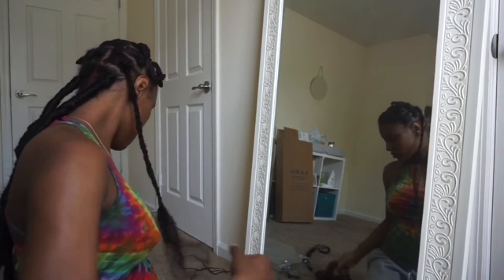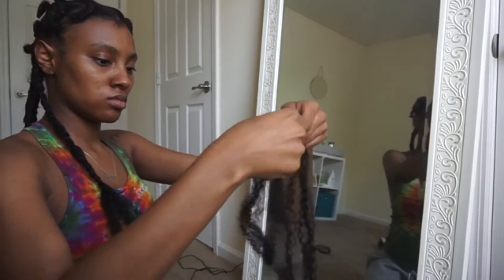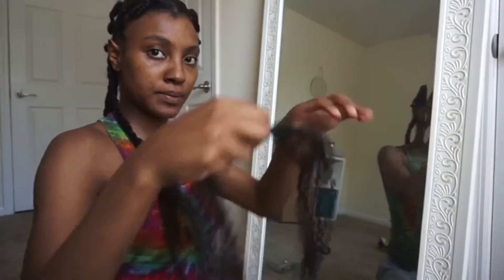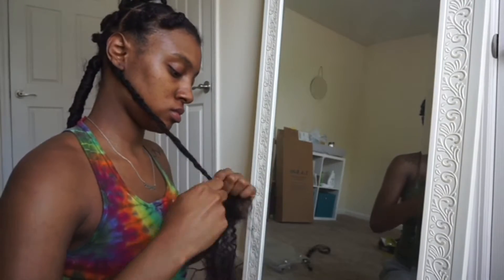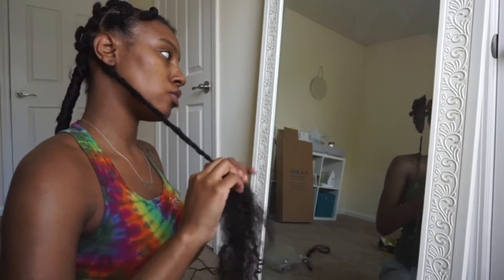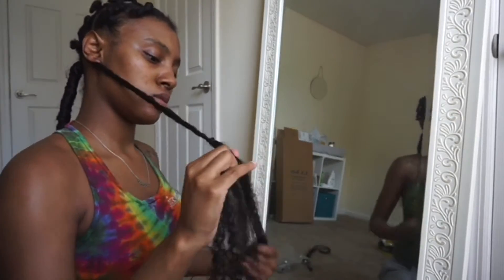I wanted my dreads to be pretty long, so all I did was grab maybe like two or three pieces of hair and attach it to the bottom of my braid that I already started. All you do is wrap it around and then you start braiding by grabbing one leg and then continue to braid as a regular braid. It's very easy to attach — then you just continue to braid down as long as you want your dread to go.